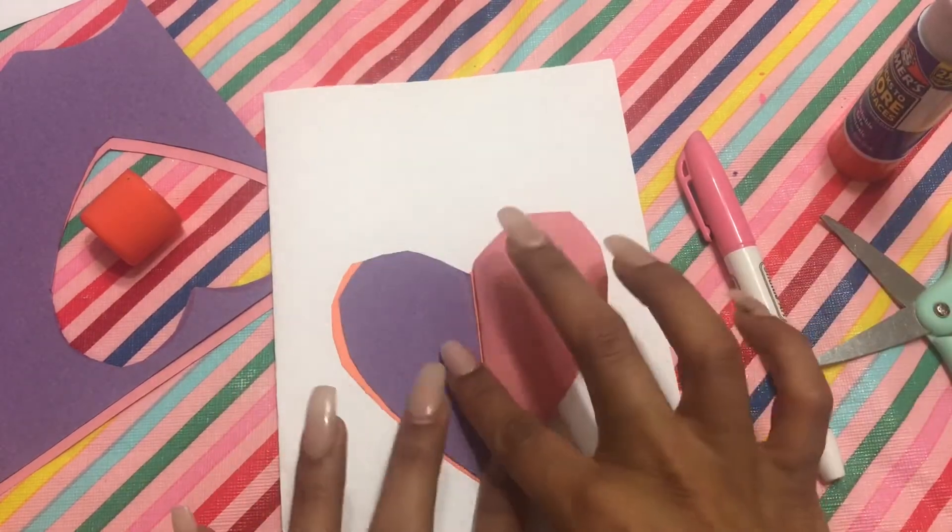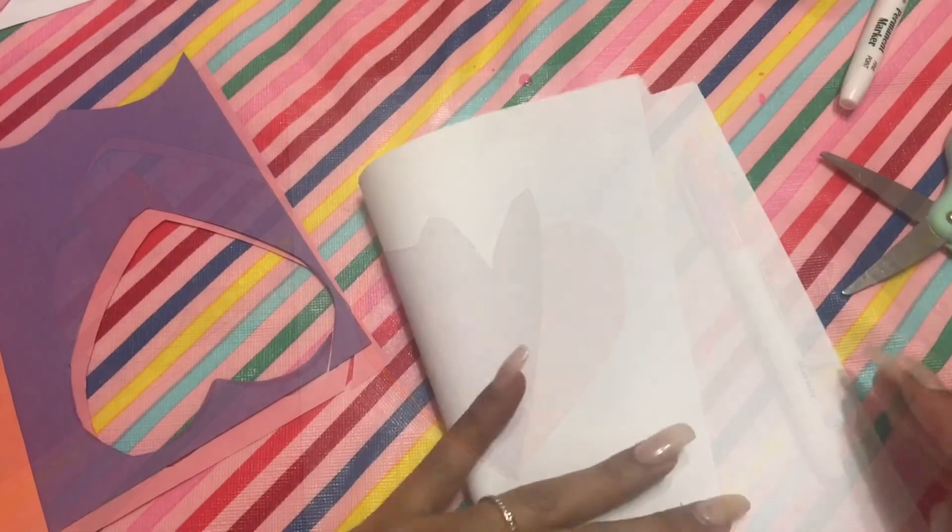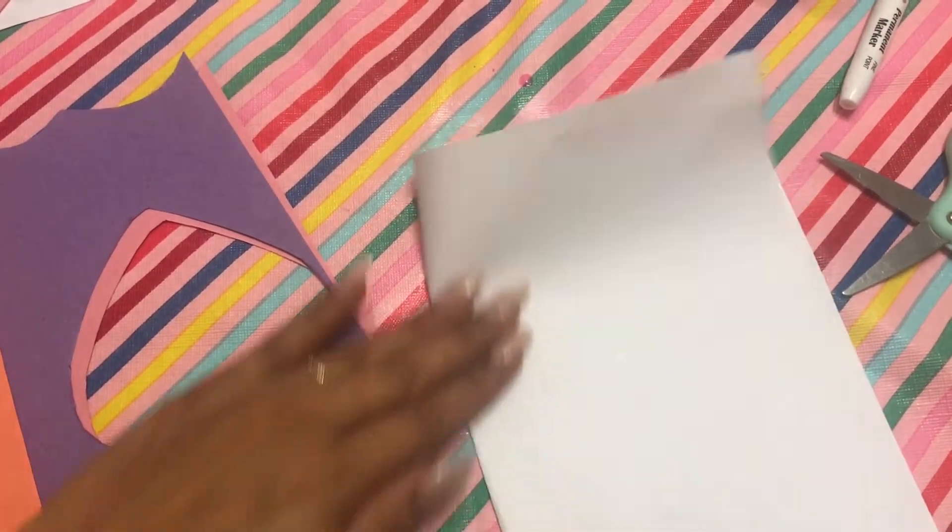At this point, you can write a little message and a to-and-from on the top of it, and you're welcome to do a message inside as well.